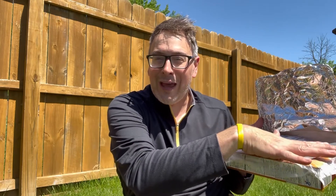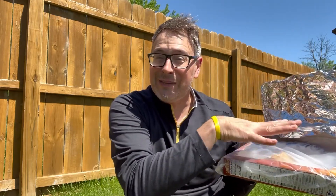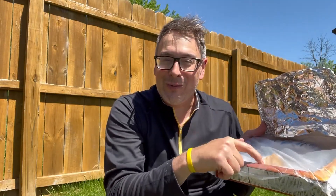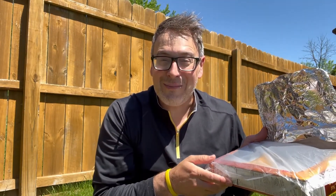The plastic wrap will act as a trap to keep the heat inside and hopefully, if this works, will cook the s'more within. So let's get this in the sun and see what happens.